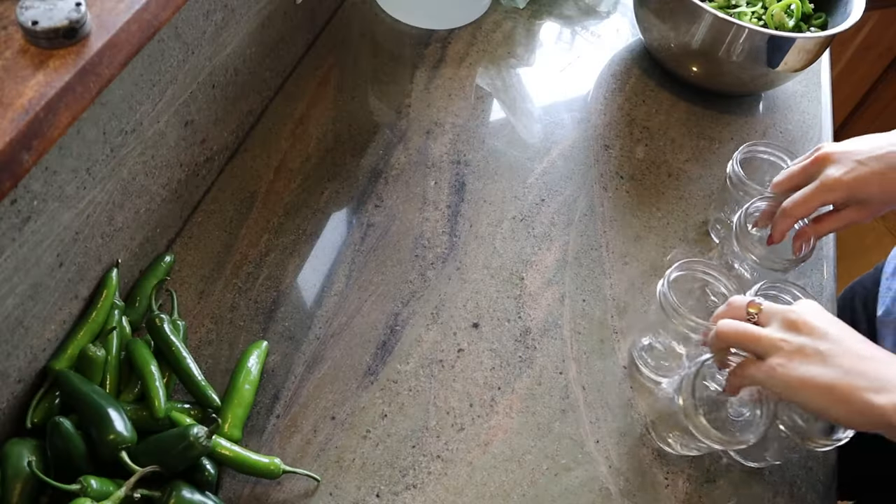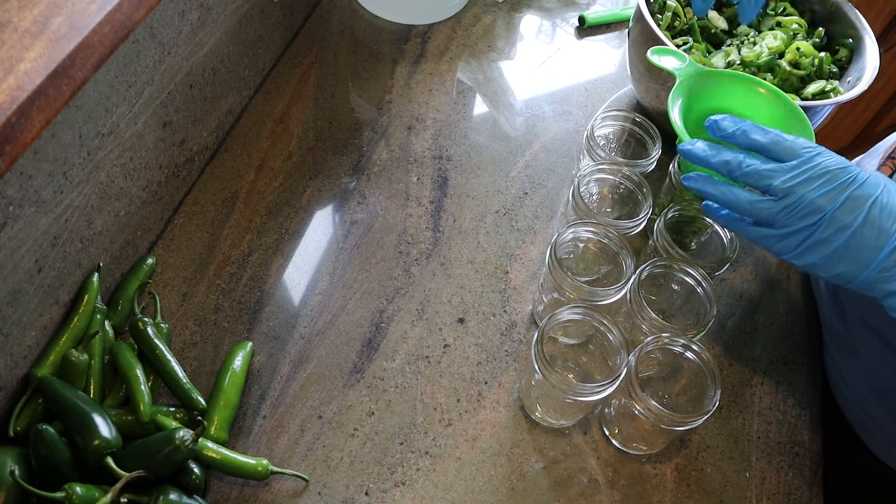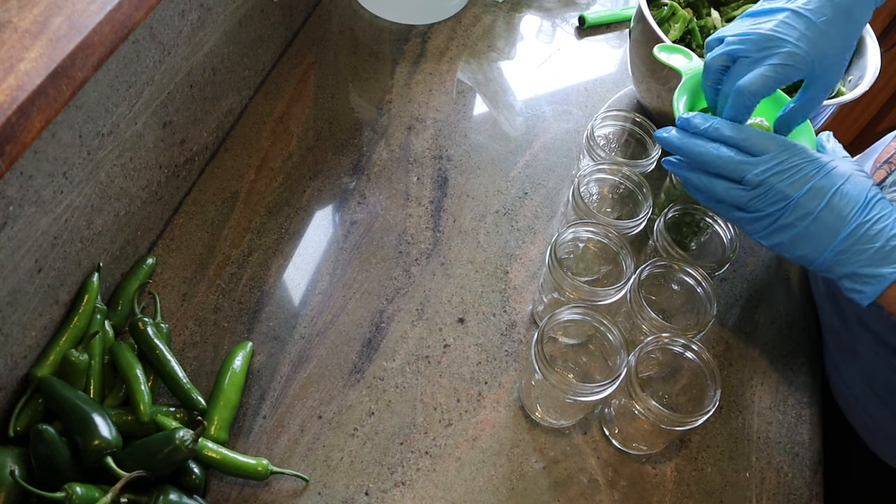Fill up your jars to a half inch of head space with your raw peppers. You can choose to take all the seeds out if you want, part of them, or leave them all in. It just is a matter of how spicy you want your peppers.